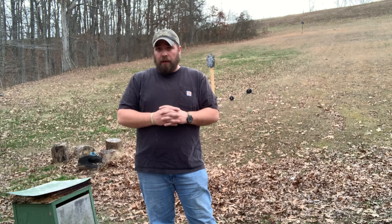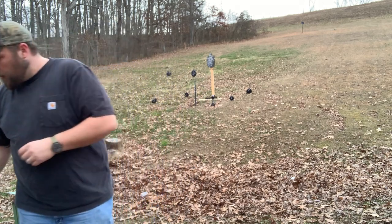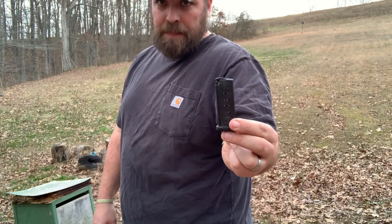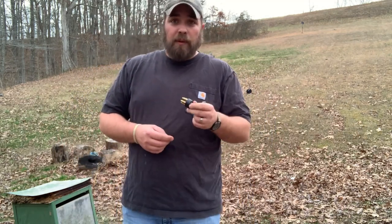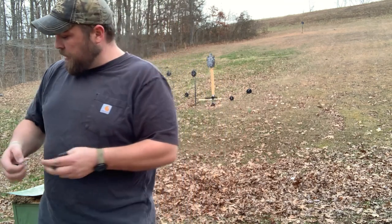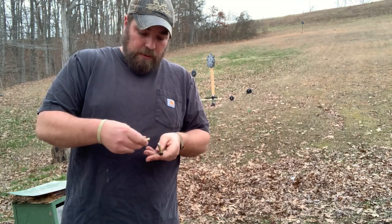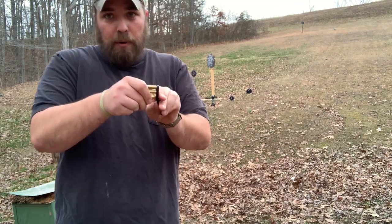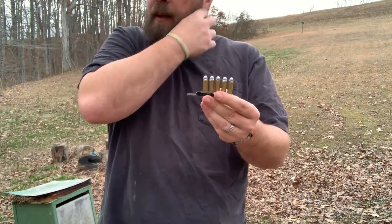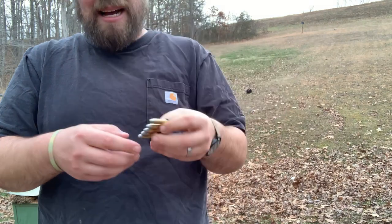That's one thing to consider. The next thing to consider is a reload. When you go to reload your semi-auto you reload with the magazine. When you go to reload a revolver, you're going to use either a speed loader or a speed strip. Let me grab five rounds and show you how this speed strip works — it's just a little rubber strip, and this one holds six, but that's a five-shot revolver so I'm just putting five in.